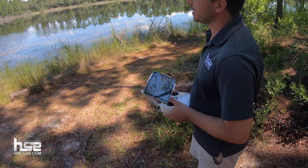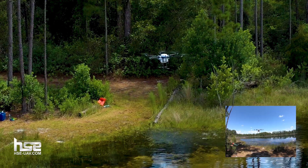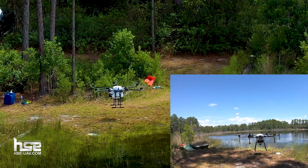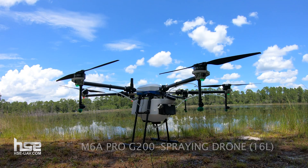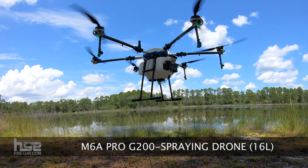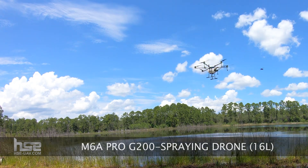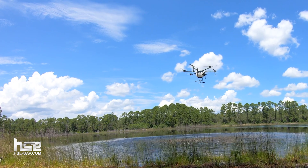Let's finish setting up that flight plan and get it up in the air again. I'm going to set the swath to a much narrower swath in this case — this is a very small area. I'm going to set my swath to 12 feet and we're actually going to crank up the spray rate quite a bit. We'll go up to five gallons per acre here.